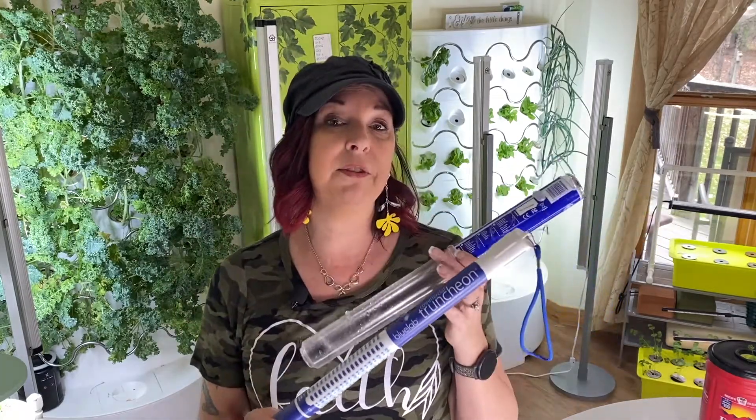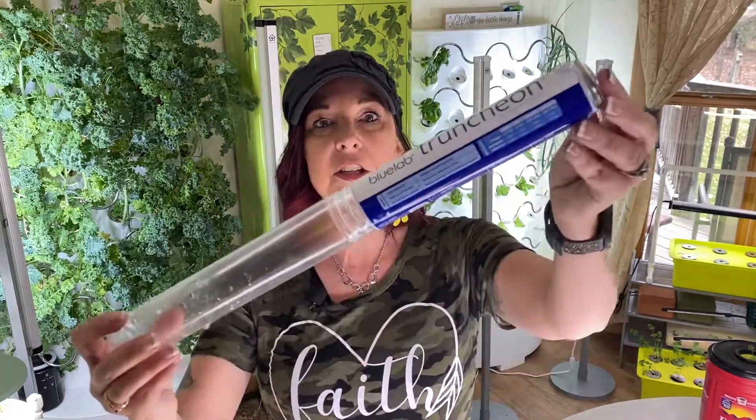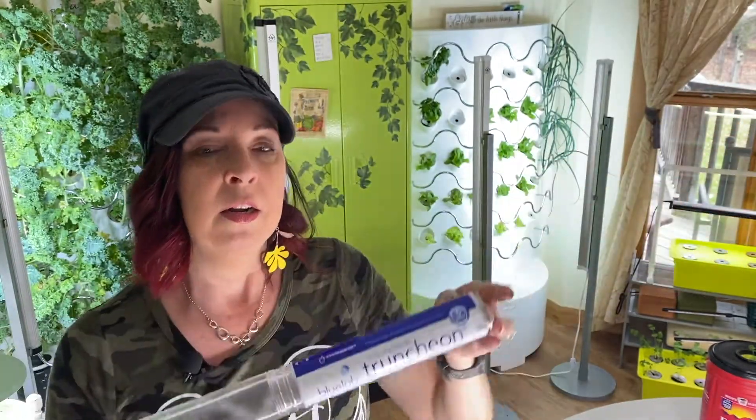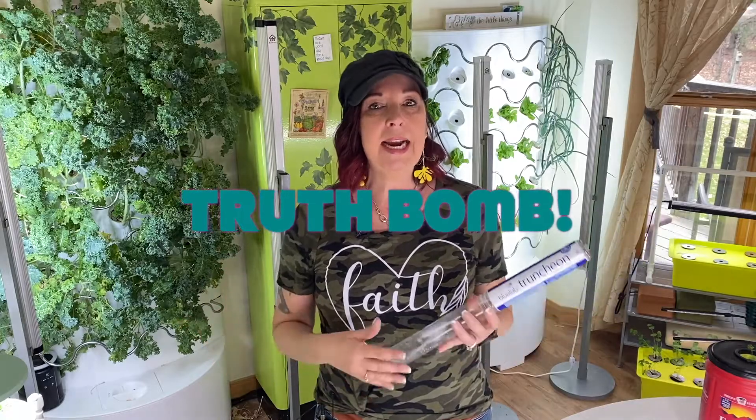First let's talk about the Truncheon and the two different kinds. If you notice on this Truncheon, it actually says right on the label that this one is a commercial grade. There's also a standard Truncheon — it will not say commercial on the label. I will try and find links to both below, but it's hard to tell on Amazon sometimes if they're sending you a commercial or a regular.